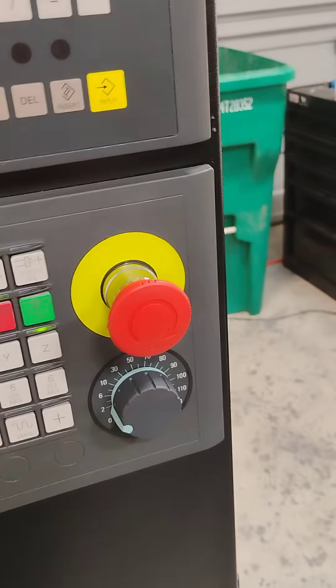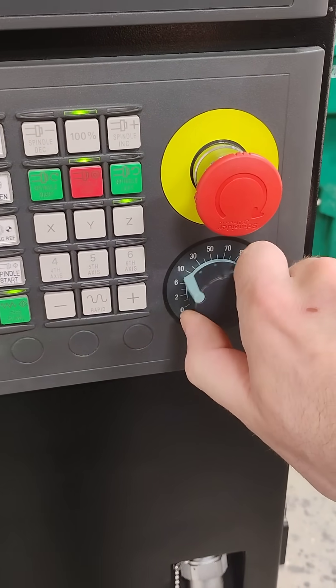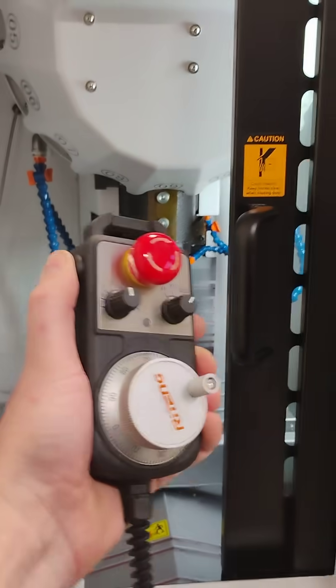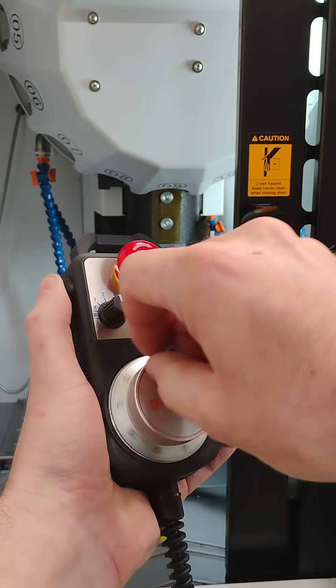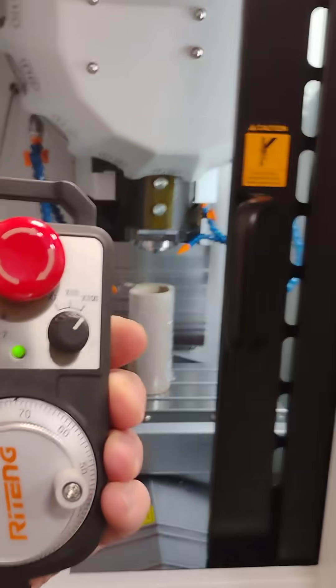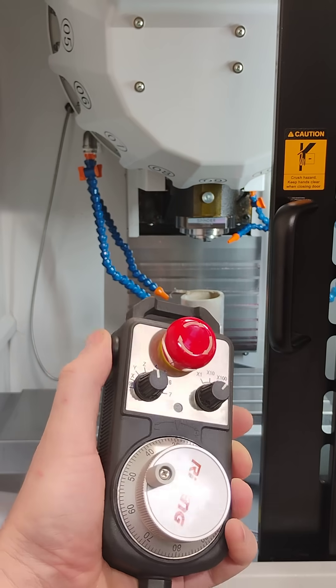Now remember, if it's not moving, look at this dial. It's got to be anything but zero. If it's on zero and the button is pushed, nothing will happen. This has to be up somewhere for this to work, and then the button pushed.